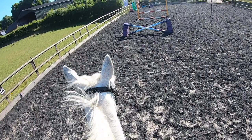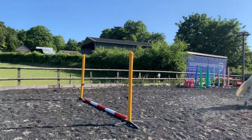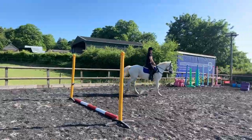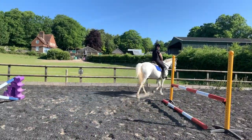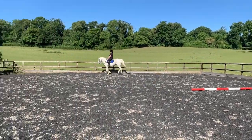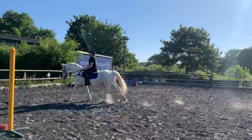My PivoPod and tripod are set up bang in the centre of the school, angled so you get the approach to fence one and a sideways view of fence two. As with the PivoPod Red, this is not a perfect solution — it does lose you occasionally. Without predictive follow on, it will just wait for movement to come back into frame. With predictive follow on, it will start looking for you and you can jump back into frame in front of the camera and it will pick you up again. The Silver lost me significantly less than the PivoPod Red, and it is one of the cheapest options on the market for this kind of tracking — the others are in the hundreds of pounds.